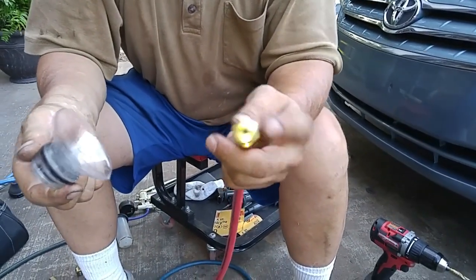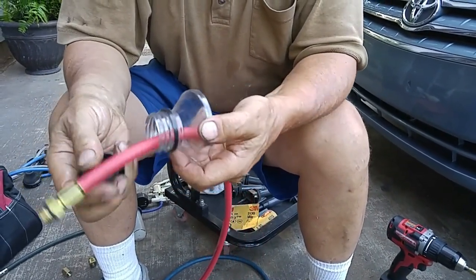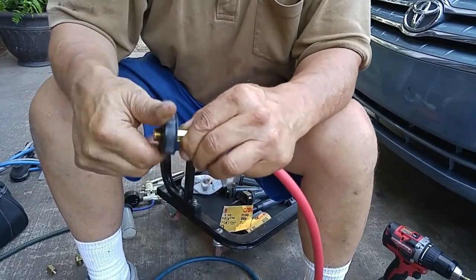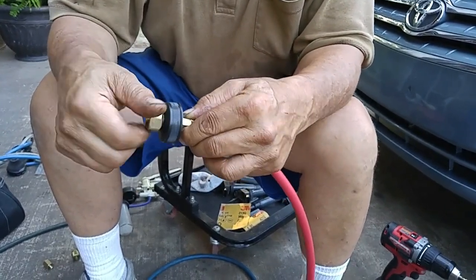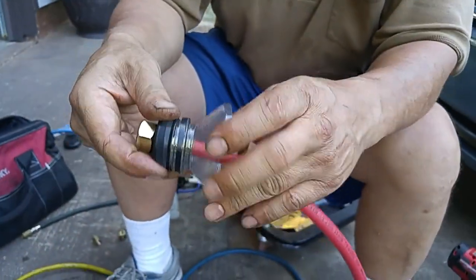I cut the top off a beverage container, took one of my HVAC lines, pushed it through the top, and screwed it into the cap, which I already pre-drilled. I'll get a good seal by putting a nut on top of it, and now I'll screw the cap in place.